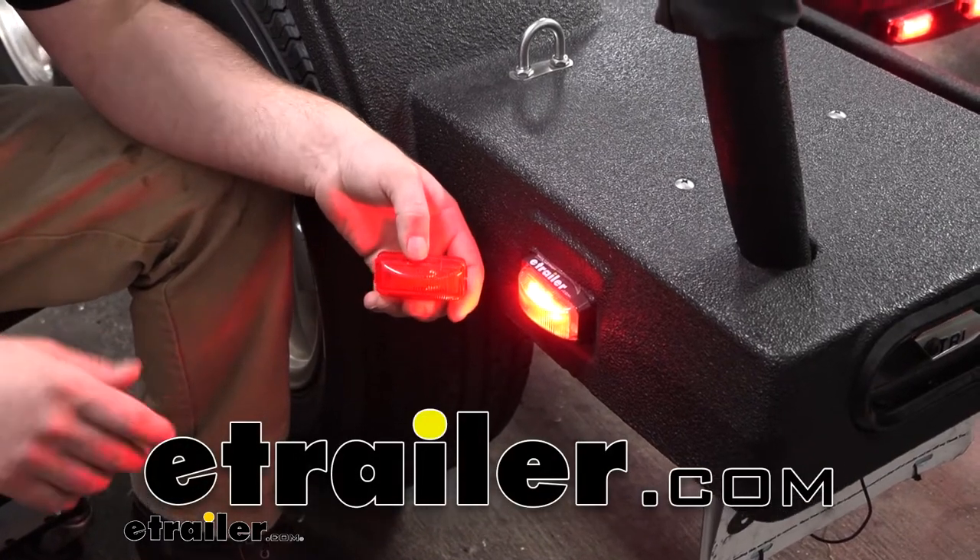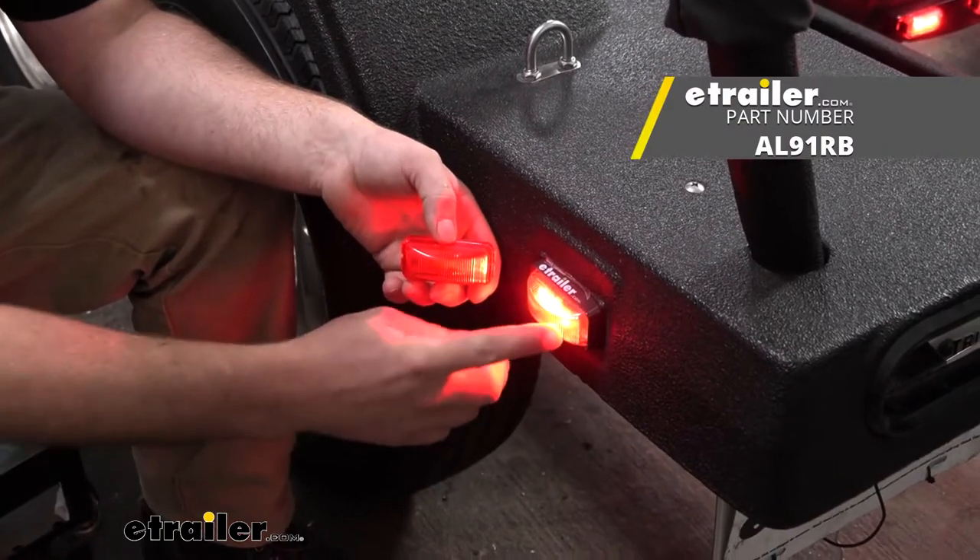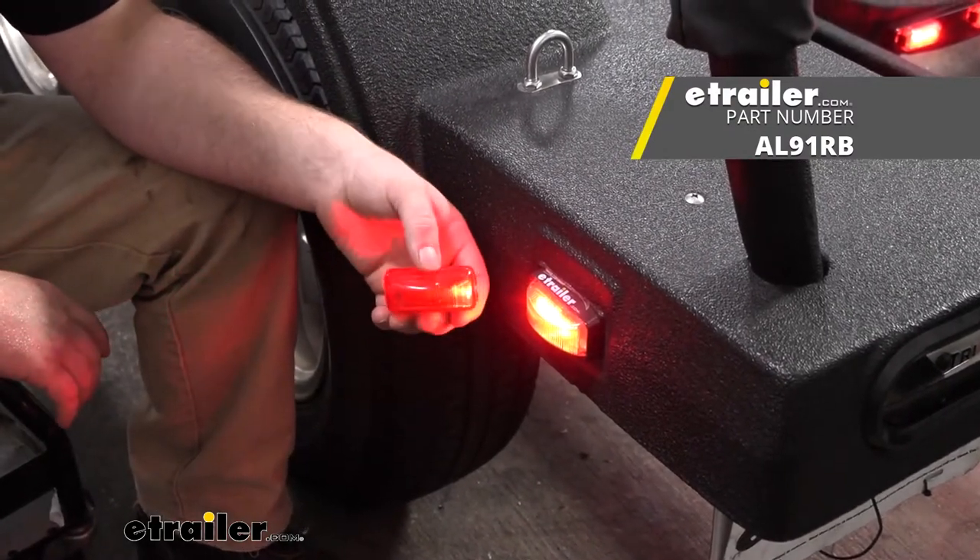Hey everybody, Ryan here at eTrailer. Today we're going to be checking out and showing you how to install the Optronics Thinline LED Clearance and Side Marker Lights.